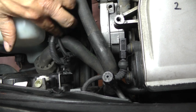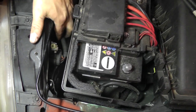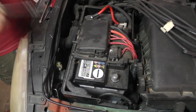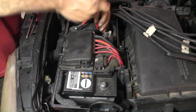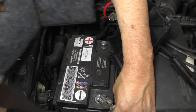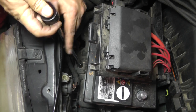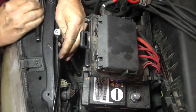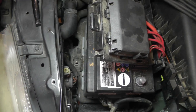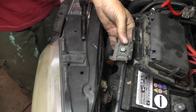Over on the driver's side, the headlight assembly harness looks like it might be a little short too. Let's play it safe and disconnect it. To remove it I'm going to have to take out the battery first. Let's get this cover out of the way. There's a hold-down clamp with a 13-millimeter bolt holding the battery in place — let's take that out.